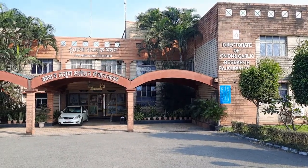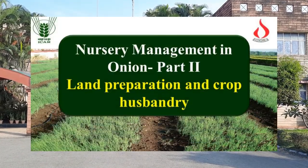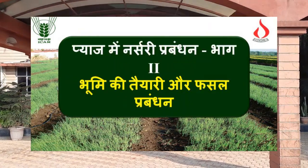Welcome to ICAR, Directorate of Onion and Garlic Research video series. In this video, we will discuss in detail about the land preparation and crop husbandry practices in onion nursery.